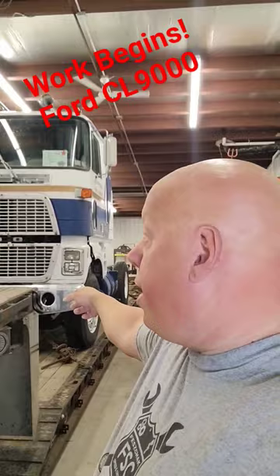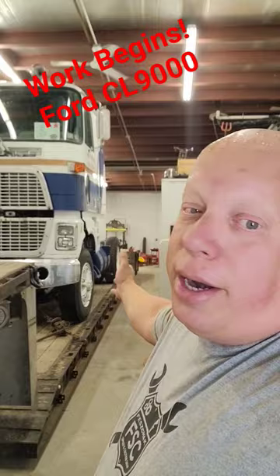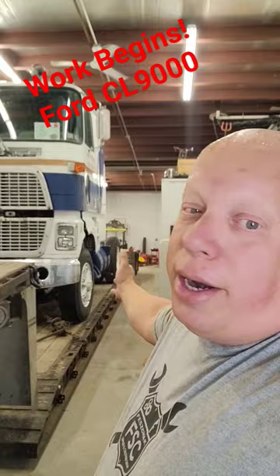I got the trailer dropped inside so I could try to break the brakes loose and get it off the trailer and pulled inside so we can get started working on it. I still need to determine what engine, transmission, all of that. Of course, the rear — to be honest, the rear is irrelevant. However, I want to show you what else we got going.